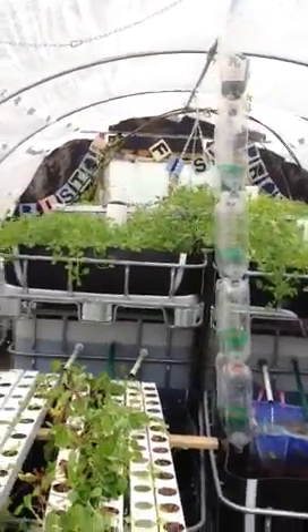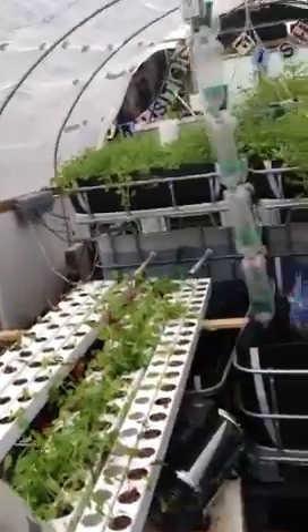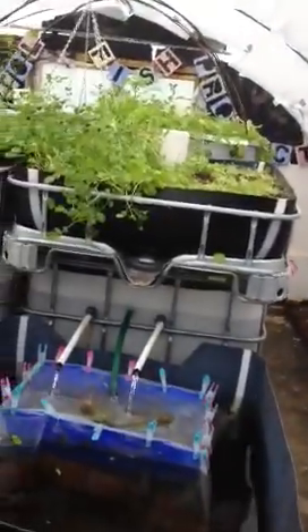Hi, fishy fans of the Fish Project. This is Rob here. How are you doing? I just want to talk to you today a little bit about pH.